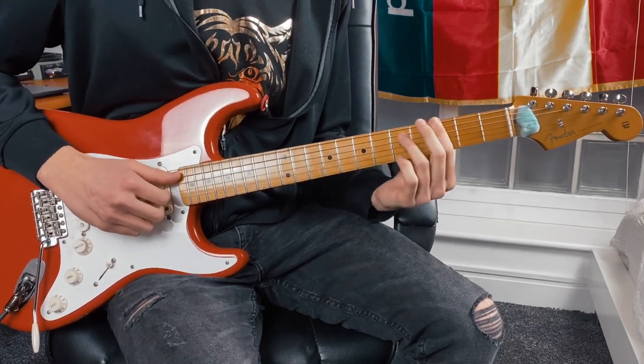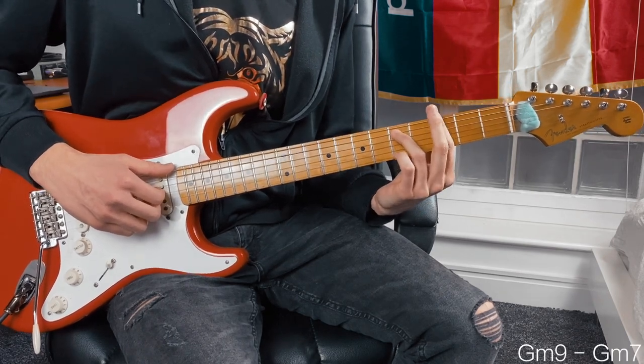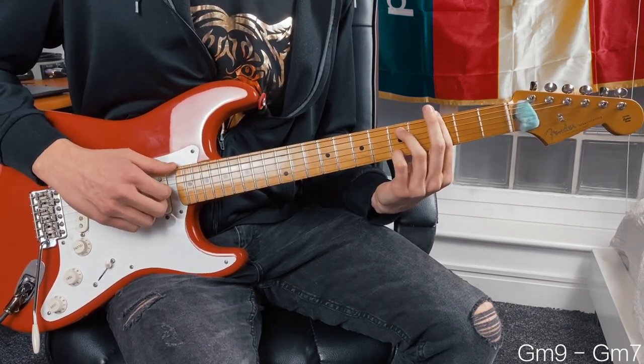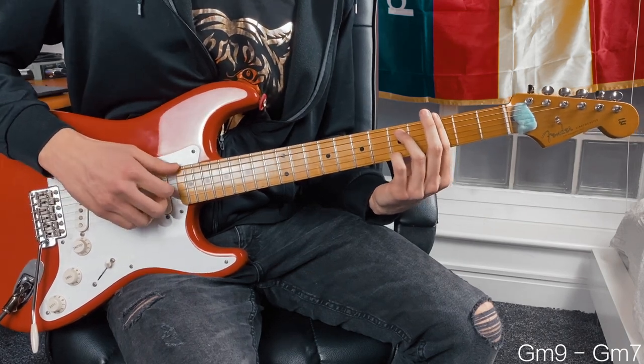We've got one more chord left, which is a G minor 7. All we're doing is adding our pinky onto the fifth fret of the highest E string, and we're plucking everything again except the A string.